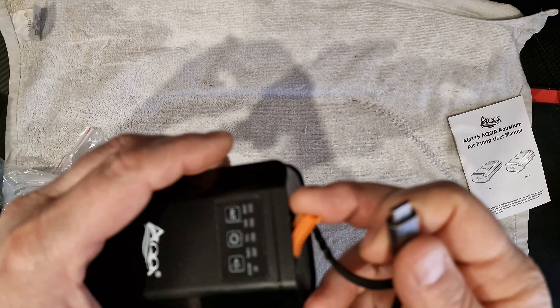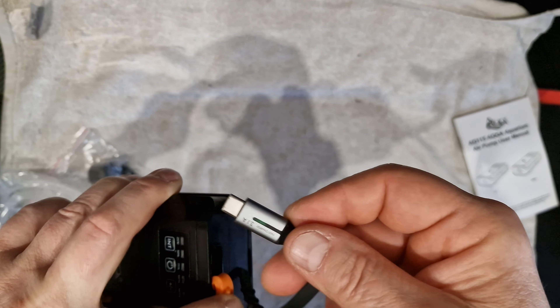Just a quickie - this is how you charge it. At the end it's a USB Type-C connector.